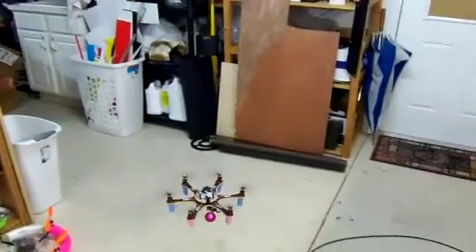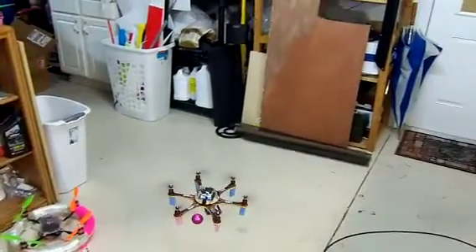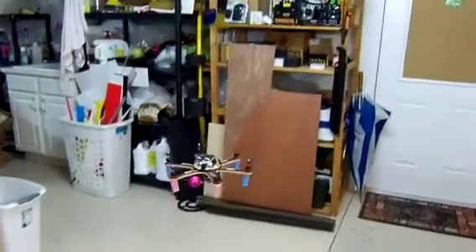It's going to drift to the right a little bit. We can fix that. Otherwise, I'm very happy with it. It's really cool.